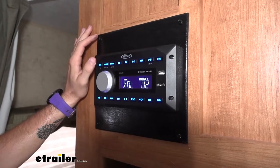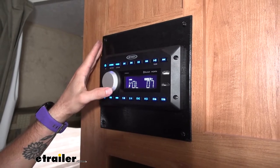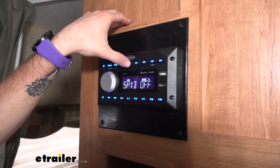So the Jensen RV stereo system is your standard AM-FM stereo with a few extra features. You can switch between three different zones, easily turning them on or off.